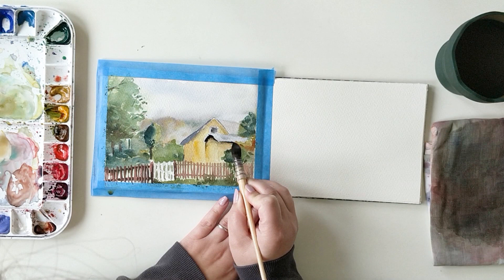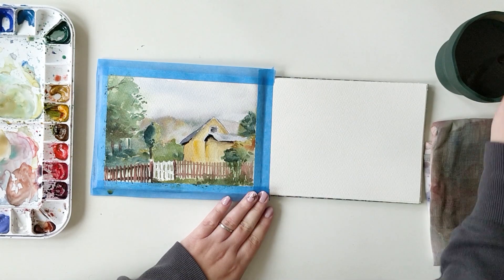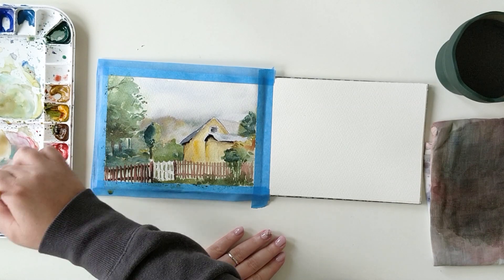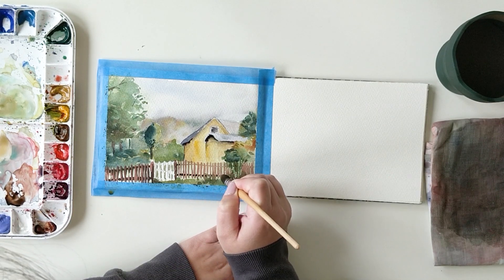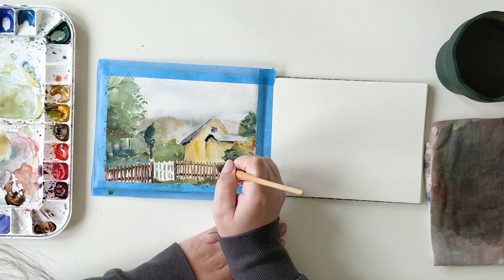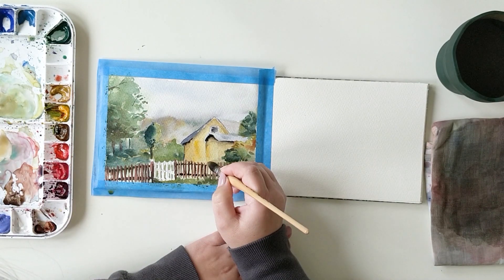I'm not seeking too much control over what I'm doing and I'm not aiming for a perfect painting. I'm just doing my thing slowly, as I want. I don't care if I don't get a perfect result at the end. My main goal is to capture my memory on the paper and play with it.